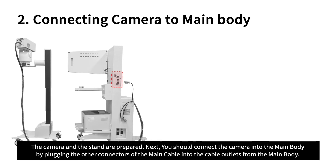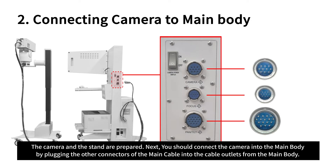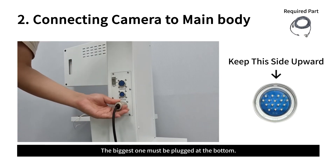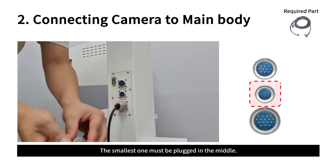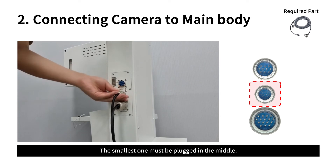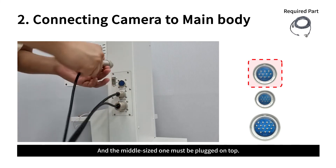The camera and stand are prepared. Next, connect the camera into the main body by plugging the other connectors of the main cable into the cable outlets from the main body. Each size of the connectors is different: the biggest one must be plugged at the bottom, the smallest one must be plugged in the middle, and the middle-sized one must be plugged on top.